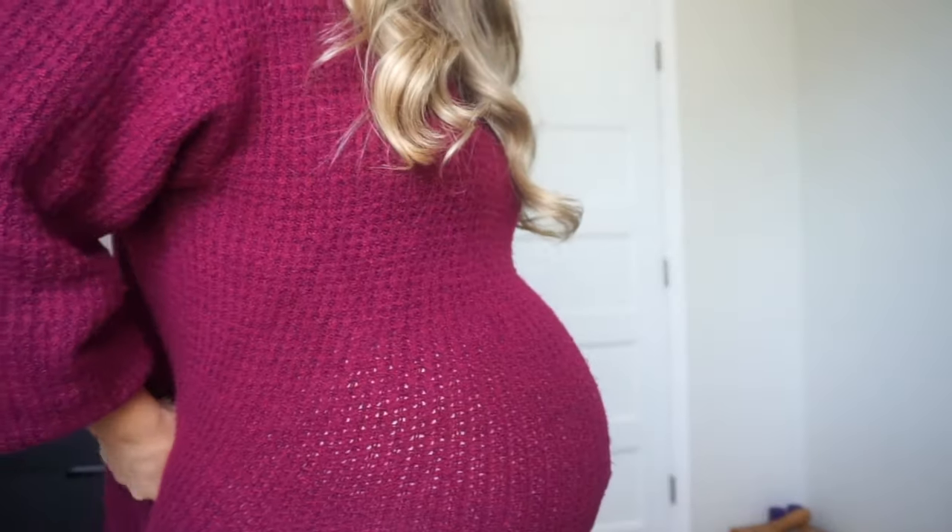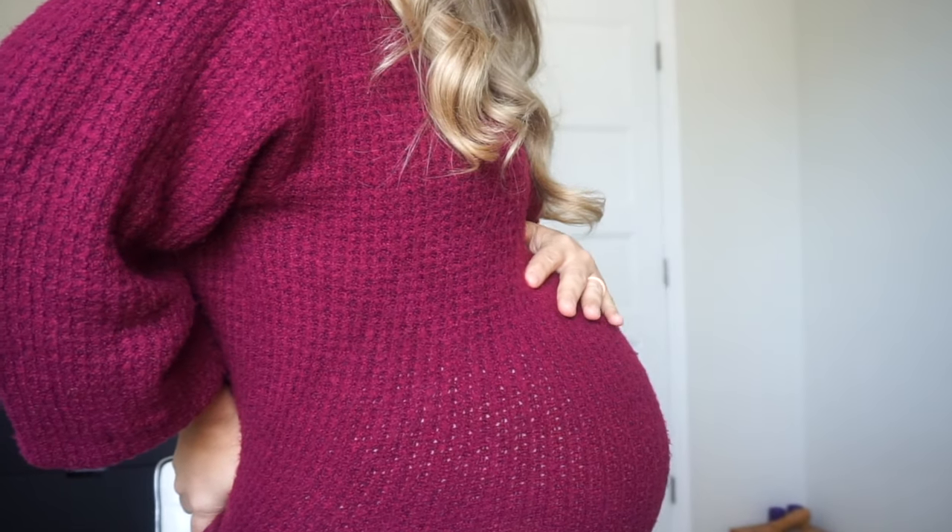Just a little update — I am 38 weeks pregnant. Baby's low, he's getting ready to come. So the next video might just be a birth vlog. We don't know, we'll see. But let's go ahead and get started.